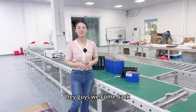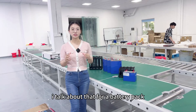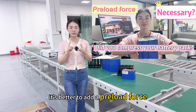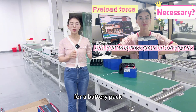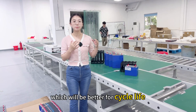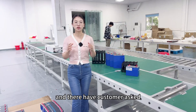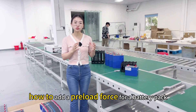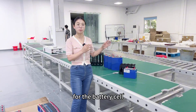Hey guys, welcome back. This is Aya. In my last video, I talked about that for a battery pack, it's better to add a preload force, which will be better for the cycle life of a battery pack. And there have been customers asking how to add a preload force for a battery cell.